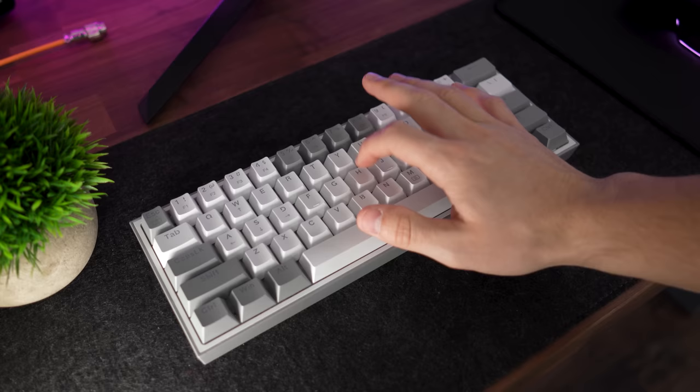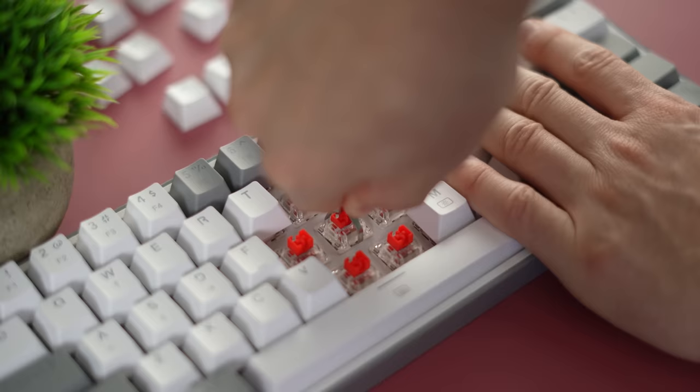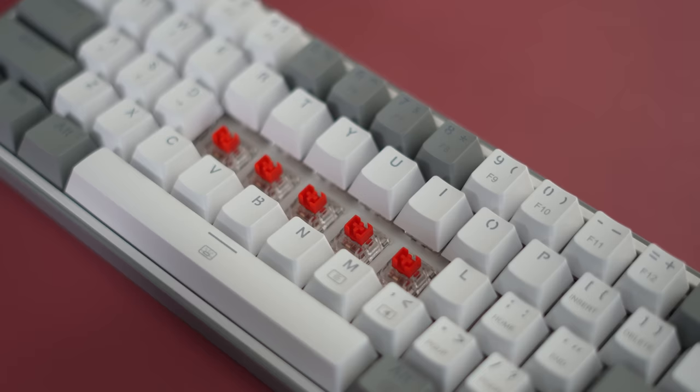Take a listen to the sound test. This is also hot swappable with other Outemu switches, so you can swap in some Outemu switches into this keyboard. You can check out some of my other modding videos to see which other switches fit in the Outemu slot — this keyboard can actually be modded quite heavily.